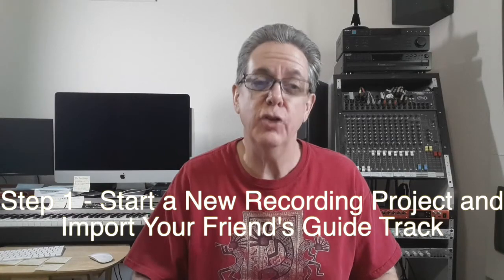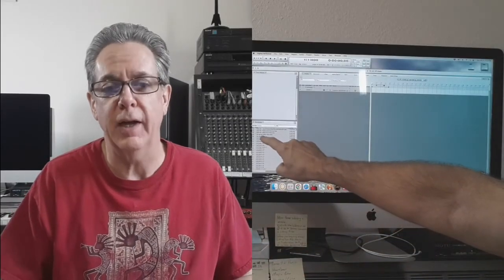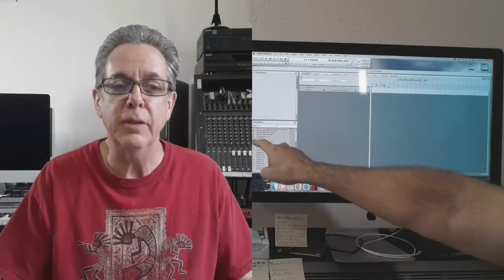Step one: open a new recording project and import the guide track into your project. Bill's engineer called this a sync track, but I think of a sync track as referring to synchronizing video, so I prefer to use the term guide track. Bill's guide track is a good demo for me to play along to. It's a full-length song with the vocals, the tempos, the key changes, the breaks, etc., that Bill wants in his song. He even included a two-measure click at the beginning, which is very helpful if the client wants me to start playing at the beginning of a song.